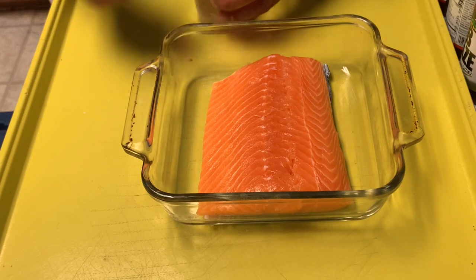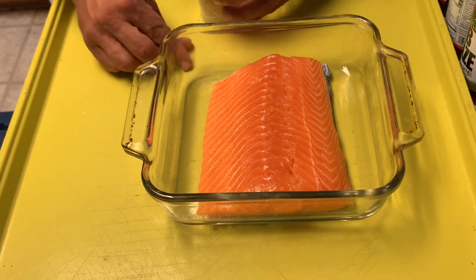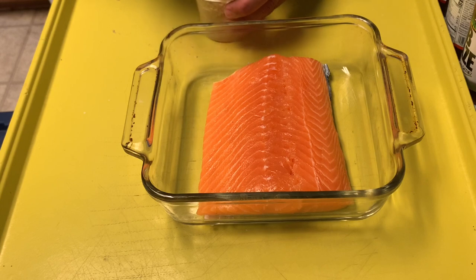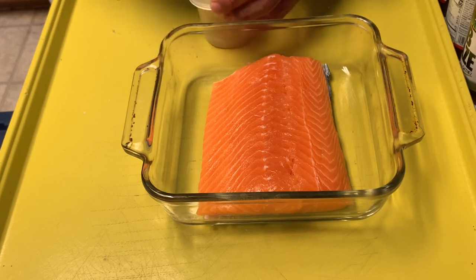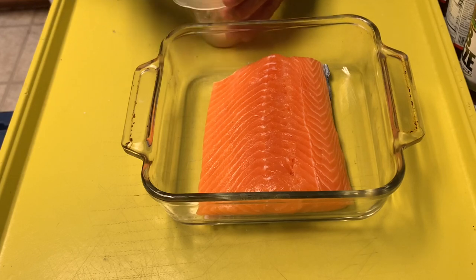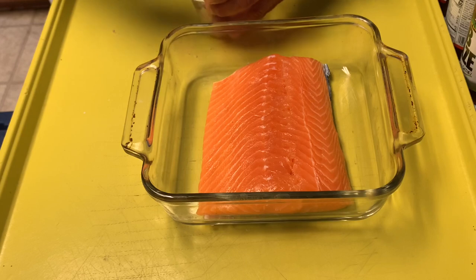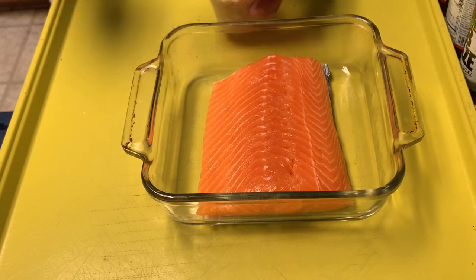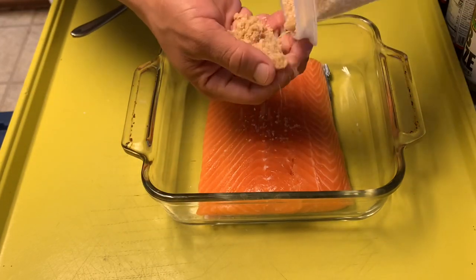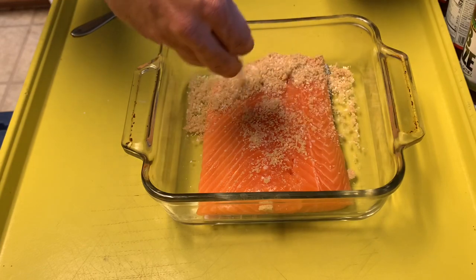Throw that in the refrigerator and let it sit for about an hour, hour and a half, until all the brown sugar kind of melts and liquefies. What this is going to do is draw a little bit of moisture from the salmon and impart some sweetness. It's not going to be too sweet — just a hint of sweetness — and it's not going to take out all the moisture from the salmon. Just like any other brine, it enhances it. Get this and cover the salmon up, right over the salmon. Try to get it all covered.